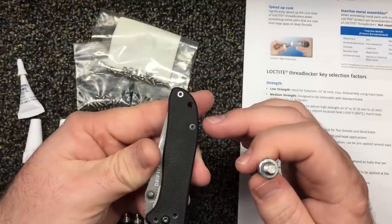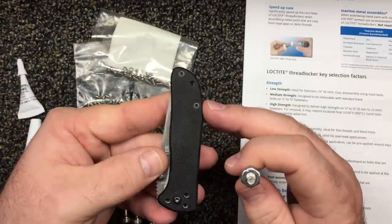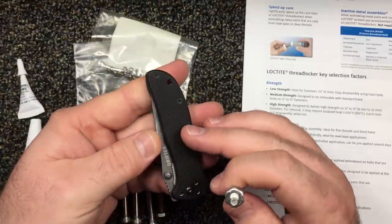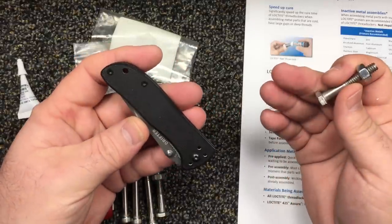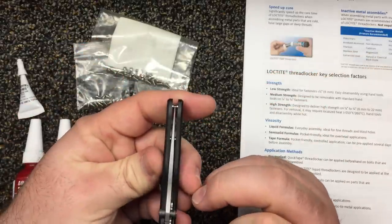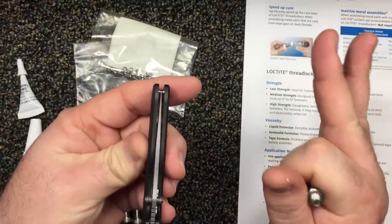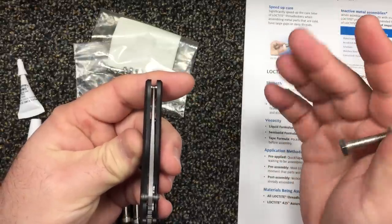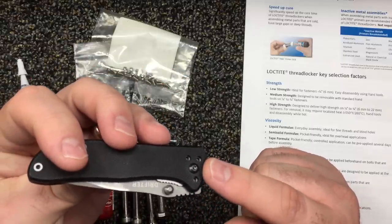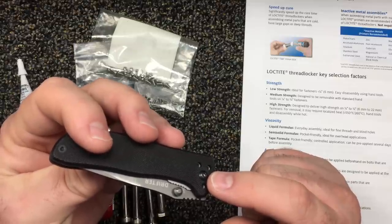A lot of companies don't put any kind of thread locker on the little handle screws, and a lot don't do it on the clip screws either. Snugging up your handle screws and clip screws is most of the time sufficient — you don't need thread locker. Thread locker is used when you want to set your pivot right, get that centering perfect, dial it in, and go — done, leave it alone, let it dry. And there's the key: taking it apart. Put too much blue on a little pivot like this and you might strip out your torx screw or one of these little cheap screws on the knife itself.